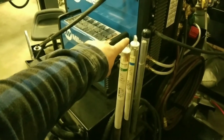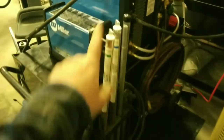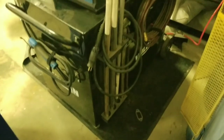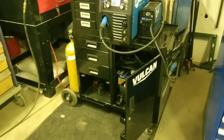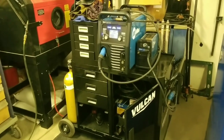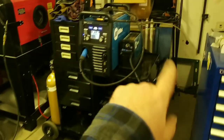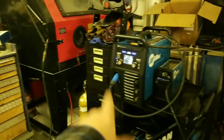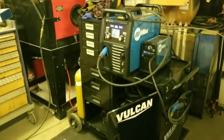On the Vulcan cart I've got steel, stainless, and aluminum for the TIG welder, and I have enough space for everything I need. Whatever I'm doing, I can just grab this cart and roll it over to the job, roll it around the trailer, and do whatever welding process. I can switch back and forth between plasma, welder, MIG, TIG, and stick very quickly, very efficiently, and very easily.